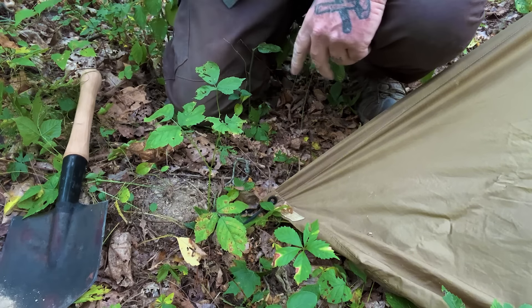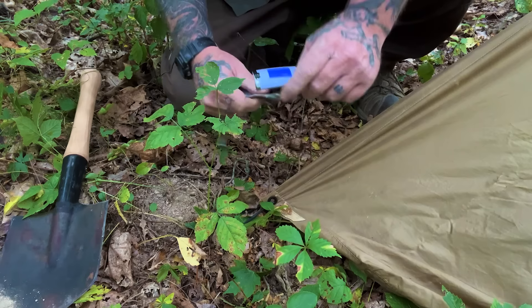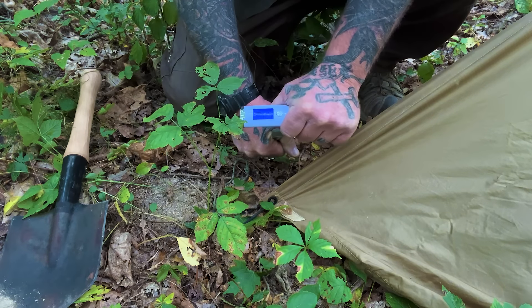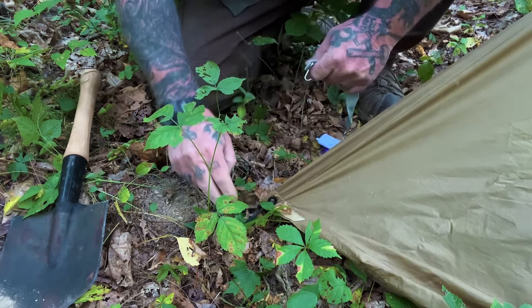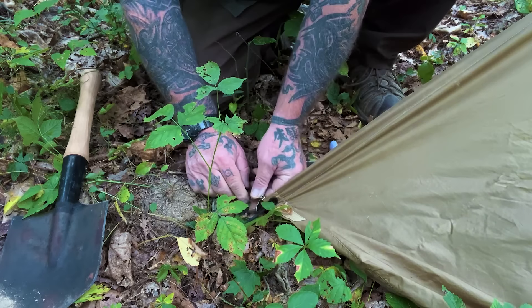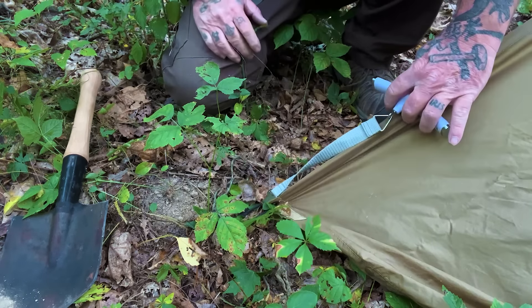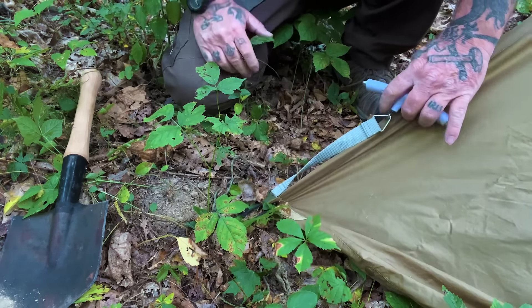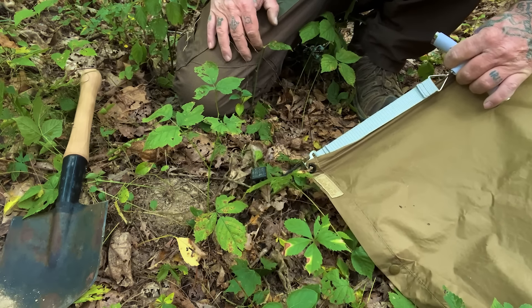Morning folks, I'm Dave Canterbury with Self Reliance Outfitters and the Pathfinder School. I'm out here in the woods at the Pathfinder School to shoot part two of this staking video. I have a luggage scale that I'm going to use to pull stakes out of the ground as we put different types of stakes in different substrates with different setups, to see how many pounds of pressure it takes to pull a stake out.